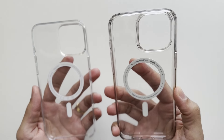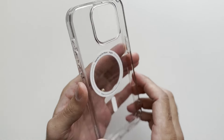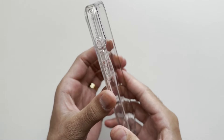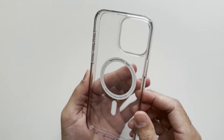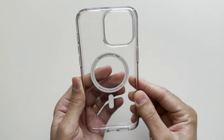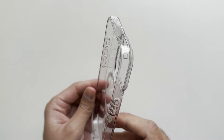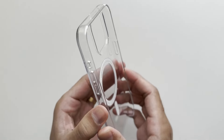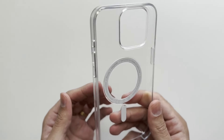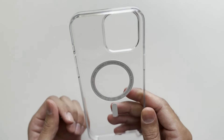One disadvantage of the Spigen Ultra Hybrid is that it does yellow over time. I've had this for about a couple of months, used it on and off, and you can probably tell from the video that it has a slight yellow tint on the sides. The back is still crystal clear, but the sides have a yellow tint — which is quite normal based on other people's reviews and my past experience. That's one advantage of the Apple clear case: it does not yellow. Both the sides and the back stay crystal clear.